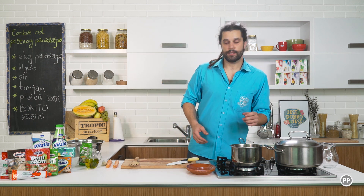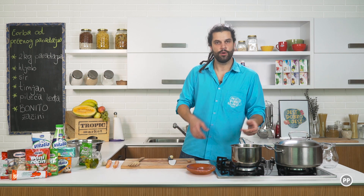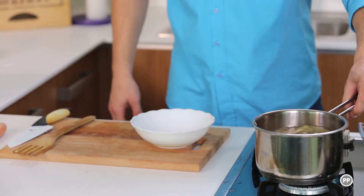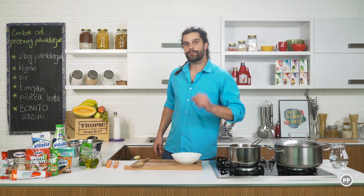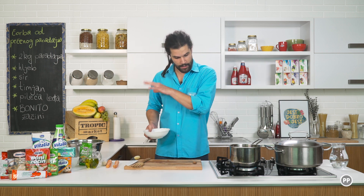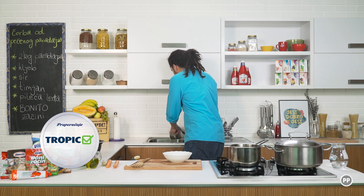Ovaj temeljac ću koristiti da zalijem zapečeni paradajz — koji ću, kad izvadim iz rerne, staviti u šerpu i onda fino zaliti sa ovim temeljcem, kao što sam već rekao. Sada ću vam pokazati šta ću uraditi sa hljebom. Prije hljeba treba da pripremim jedan umak, odnosno premaz.